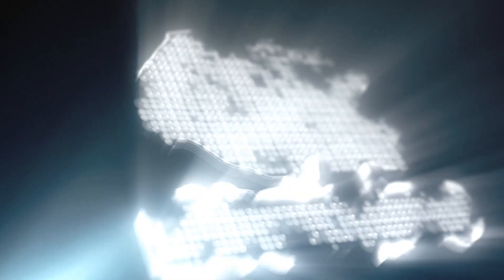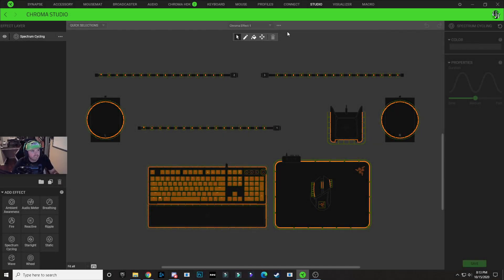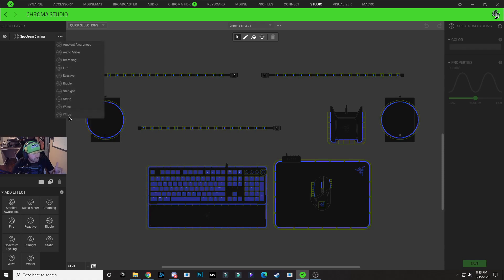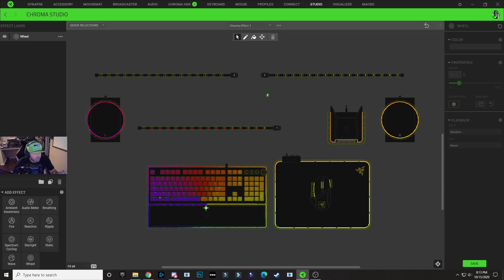We're going to get up the studio window, click on these three dots, and click on the add button right here to create a brand new profile. We're going to start off by selecting these three dots next to spectrum cycling here, and we're going to change that to a wheel effect. With the wheel effect selected, we're going to grab this spinning green dot right here and drop it right at the bottom of our keyboard.